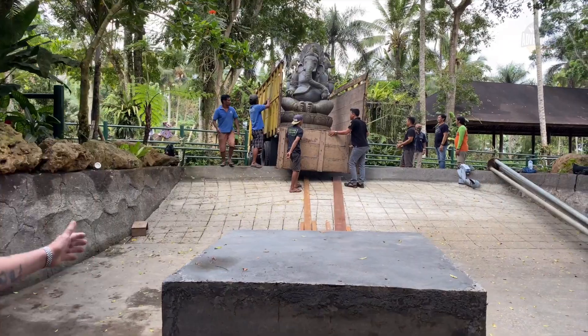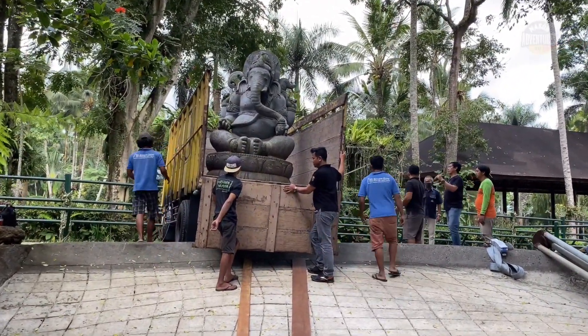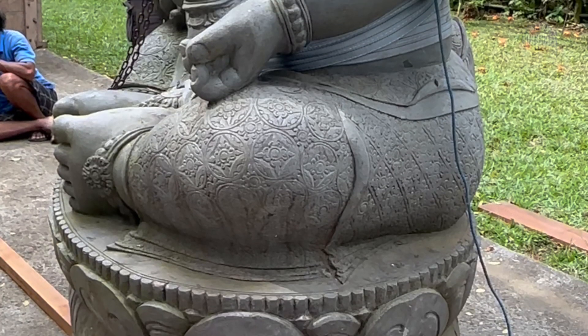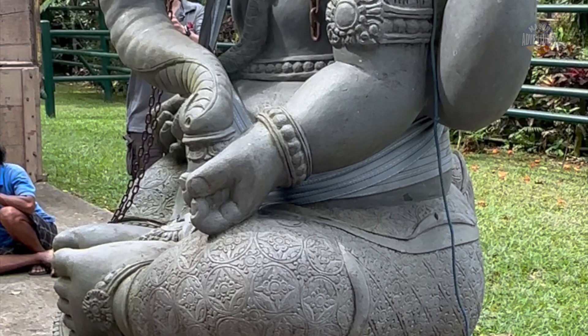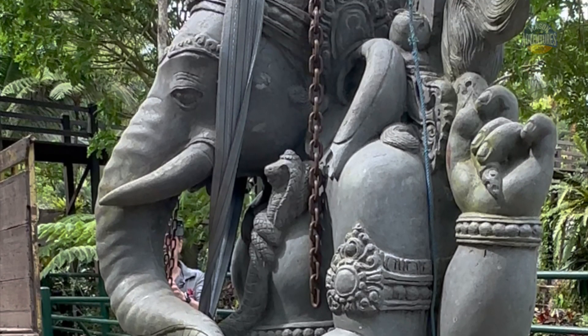Normally we would bring the truck down and lift it off, but unfortunately we can't do that because the truck would never get out of this hole again. So we're going to have to take it off bit by bit. It's a beautiful statue — a Ganesha — two and a half meters high, so it'll be almost as tall as the waterfall on top of this plinth.